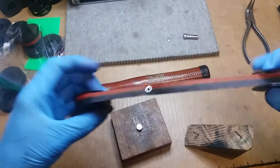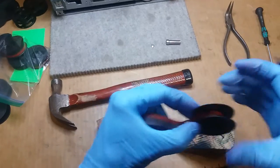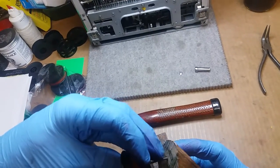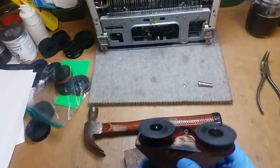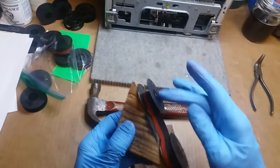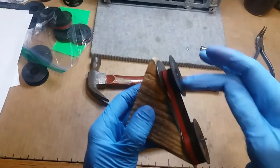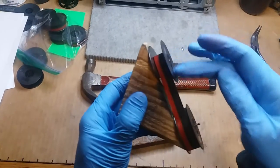I tried explaining this process to somebody the other day and realized it would just be a hell of a lot easier if I showed you. So I already put one in this end, and here's my fancy high-tech doodad that I use to wind ribbons to the other end and to transfer ribbons.